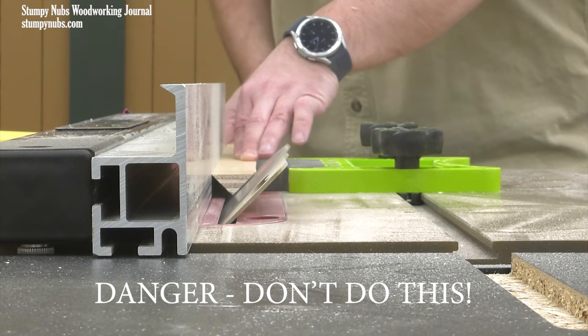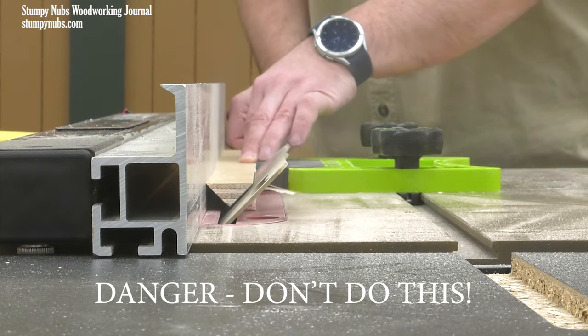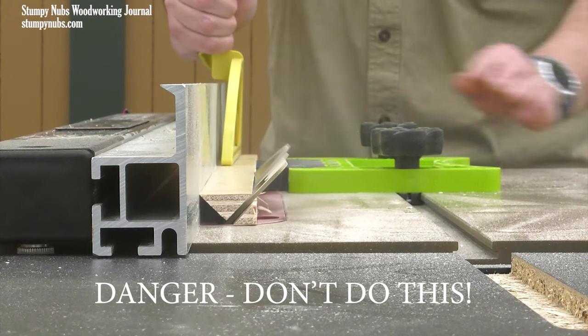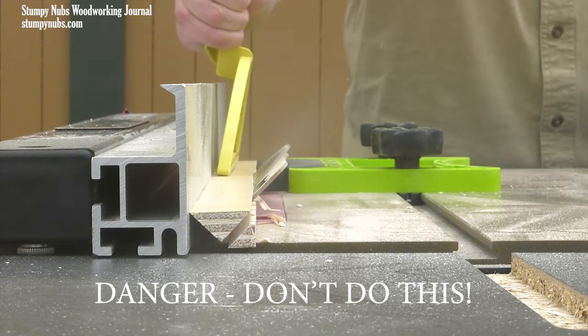The problem is the second cut. As the material is removed, you're left with a point of the triangle as the workpiece's only support. This is a kickback waiting to happen, especially at the end of the cut when your pusher is directly over the blade and you'll be pushing down on top of the tilted blade.